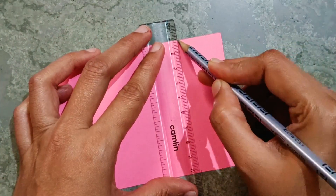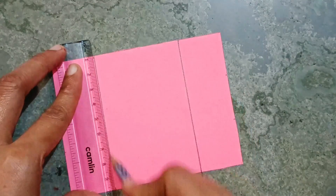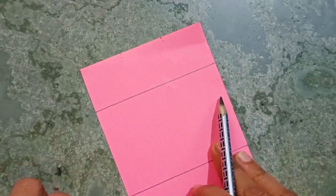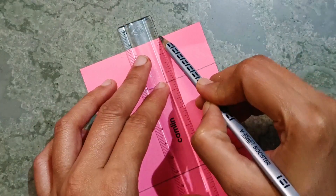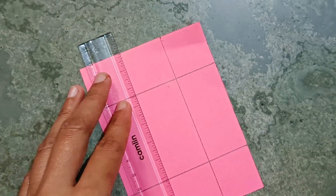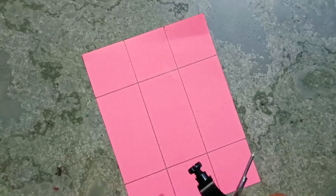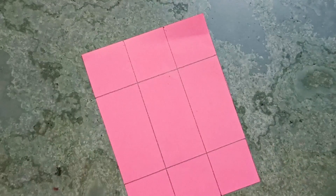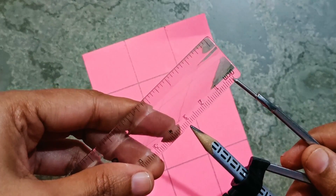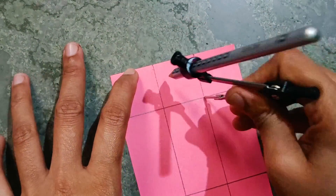You have to join these 2 points and these 2 points. As earlier, here we marked 3, 6, and 9, so we have to join these 2 also like this. Now we have to take 3 centimeters in the rounder, so I have taken 3 centimeters in the rounder.